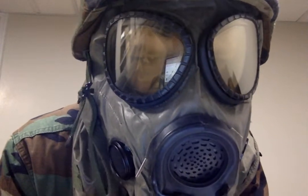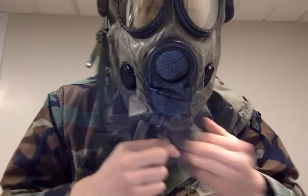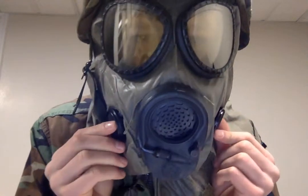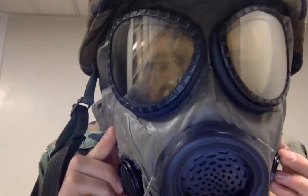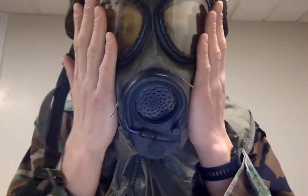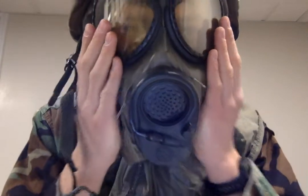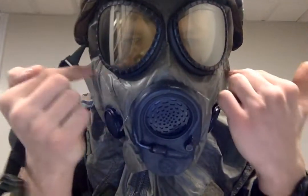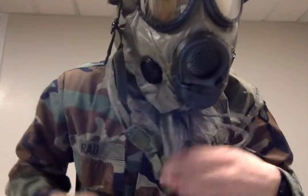In case you can't hear me — first of all, you zip it up, tighten that all up, and then to seal it properly, you're going to put one hand here, breathe in so it sucks up against your face, and if it does do that, then you have a proper seal. As you can see, it sucks up against my face, so that's a proper seal.